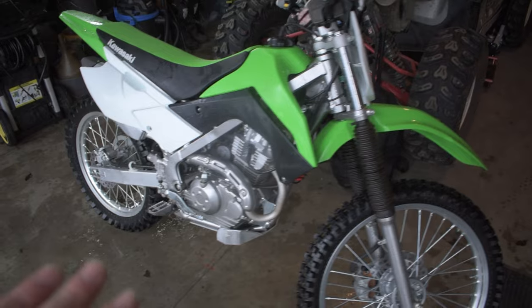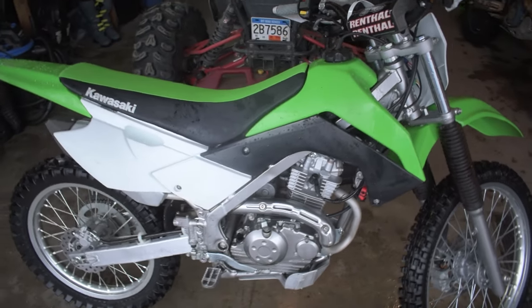Before we go any further, I want to say a massive shoutout and thank you to all of you guys watching and all the subscribers who have helped us get to this point. Without you guys, I wouldn't have this bike — so massive, massive shoutout to you guys. If you're as excited as I am about this new bike and the new build and everything coming, because we've got a big year for 2022 on the Aaron Greenway channel, make sure you go down below, leave a like, and subscribe for more.